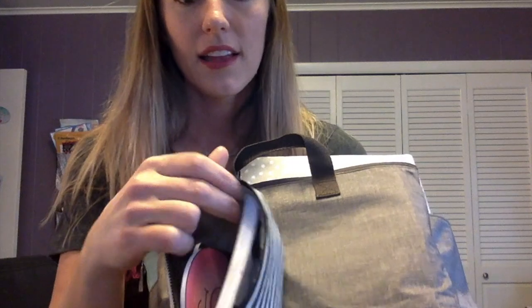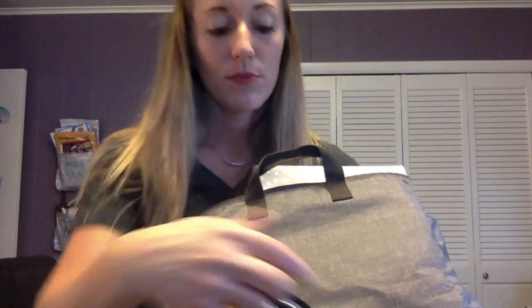I also have a mini zipper pouch that I use for my boys' crayons and little note tablets whenever we go to church — they take this for an activity to do there, so that fits in there as well. If I decide I don't want to use this bag one day and want to change to something different, I can simply take this and put it into another bag.